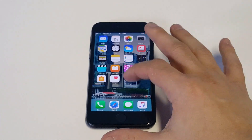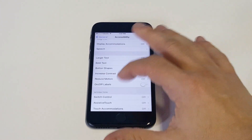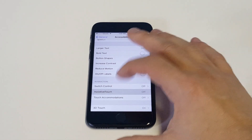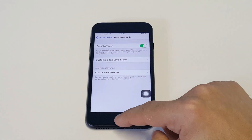What you guys want to do is go into your settings, click on general, click on accessibility, and then click on assistive touch. It's going to be at the bottom here under the interaction option. I'll leave the steps in the description if I'm going too fast. Enable this assistive touch option.